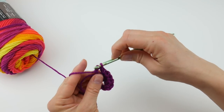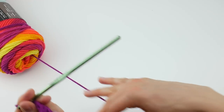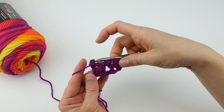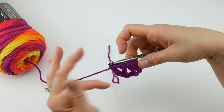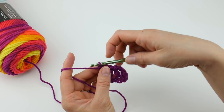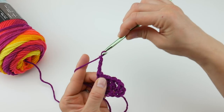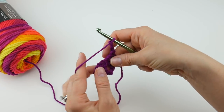This tail here we'll worry about later — when we're done we'll just weave it in. I'm really excited about these color changes; right now we have this really bright purple. For row two, chain three — one, two, three — and then turn your work.